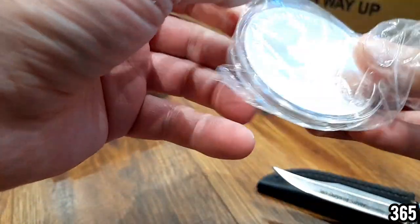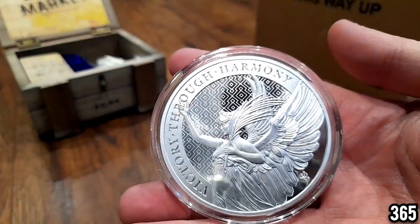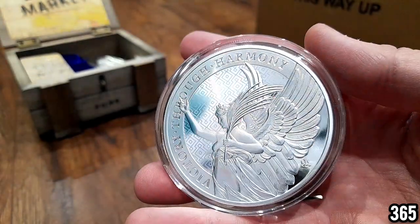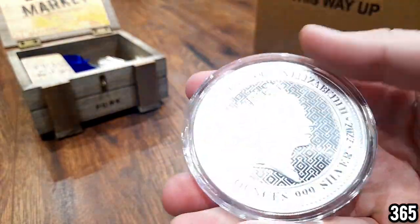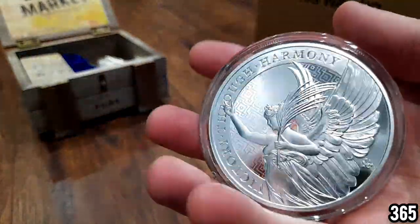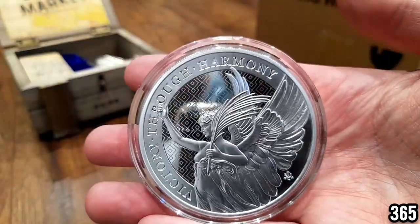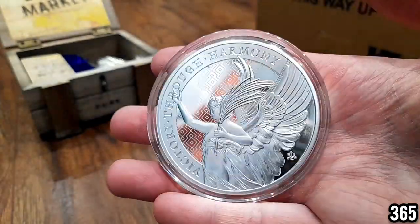We have this gorgeous five ounce coin — absolutely gorgeous. Now this was the coin I actually bought a second one of and I didn't even remember buying it. So it was either a late night purchase after a couple of whiskeys, or it was a holiday purchase and I kind of ordered it whilst doing something else and forgot about it. We've actually got two of these now.